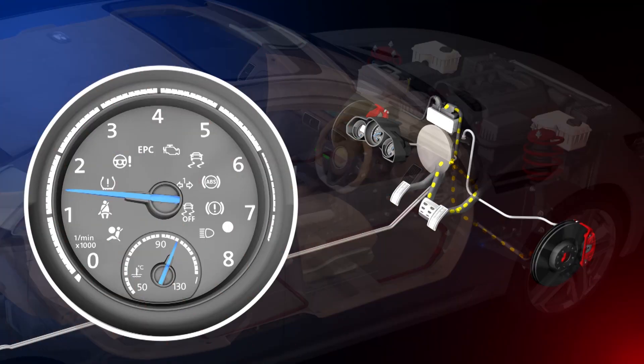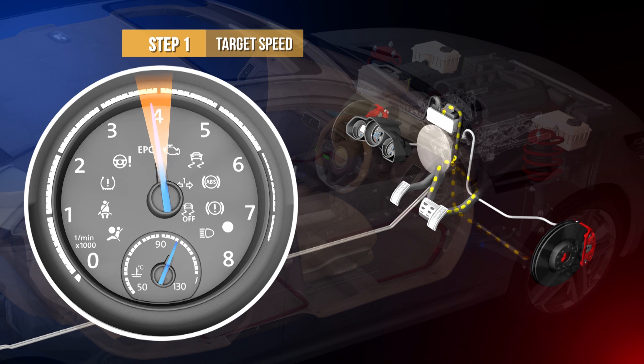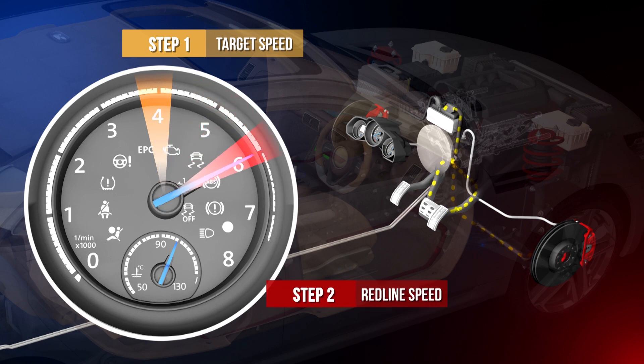A basic launch control system operates primarily by using a two-step rev limiter. Step one holds the vehicle RPM at launch control target, while step two controls the higher RPM redline.